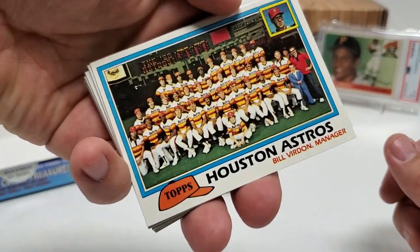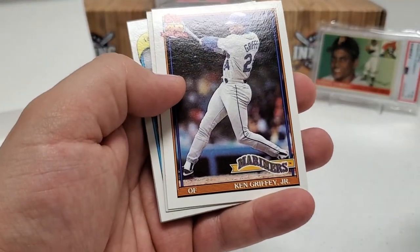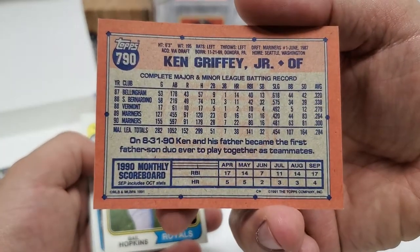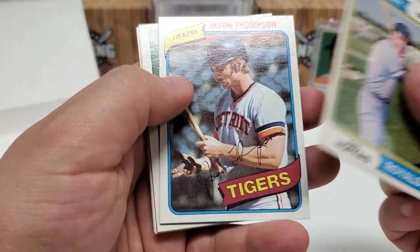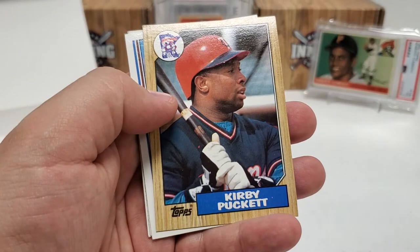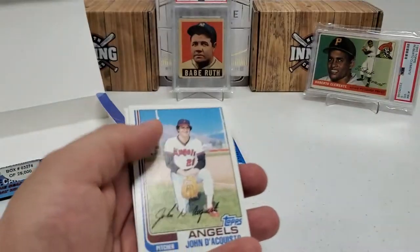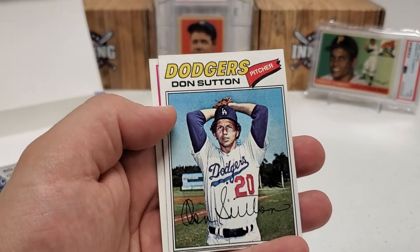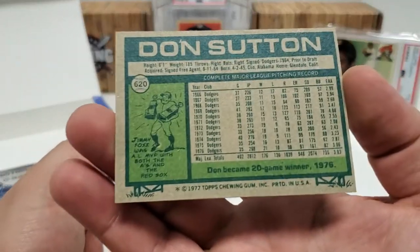We've got an Astros team card here with Bill Virdon as the manager. Ooh, nice Ken Griffey Jr.! Really nice in the '91 — that is pretty cool. Gail Hopkins in the '74 design. Jason Thompson. Mike Moore. '79 Jamie Easterly. Nice '87 Kirby Puckett — very early on in his career. John Acquisto. Don Sutton — there we go, very nice. I like that one a lot — that'll go directly to my PC, from '77. I actually pulled his autograph out of a Clearly Authentic, and obviously rest in peace Don Sutton. Really cool card.